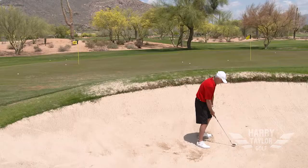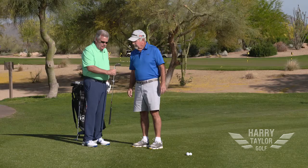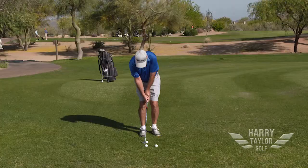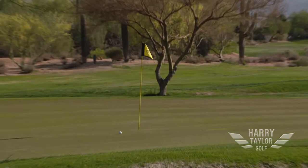The Harry Taylor wedge slides much smoother through the sand compared to what I've been using for the last five, six years. I miss a lot of greens in regulation and I need to find a way to get up and down. When I hit the Harry Taylor wedge, the ball landed softer and ended up closer to the hole.